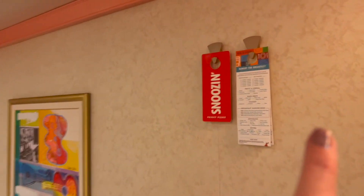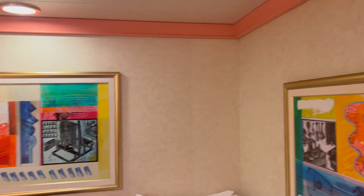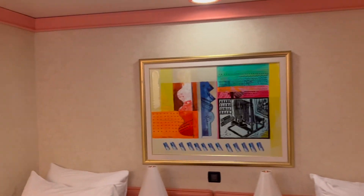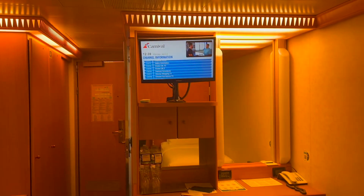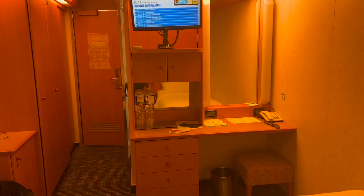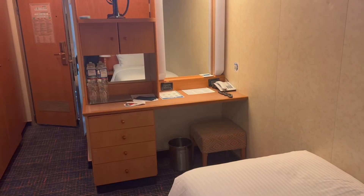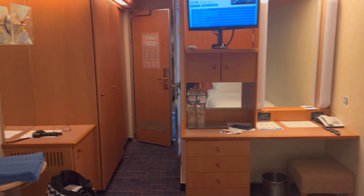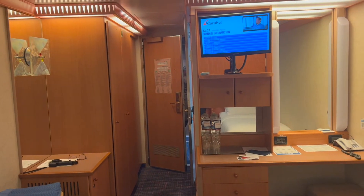Here are all your ordering forms for the restaurants for the morning, for room service. And then you have your TV right here. Walking all the way back — you have a desk, three drawers, a dryer, a trash can, a mirror, a seat, and a phone.